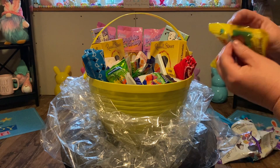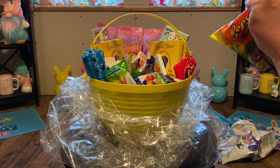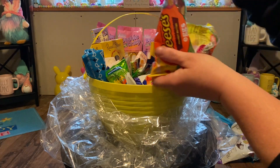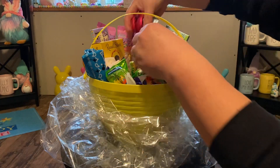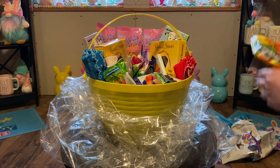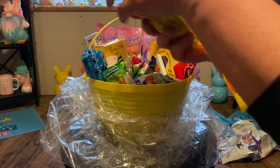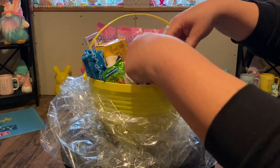And then we have some of the Reese's eggs — they're done in egg shapes and have little Reese's on them. So what I'm going to do is just filter them through the basket, a couple here and there. Put another package in there. He's just absolutely going to love this.